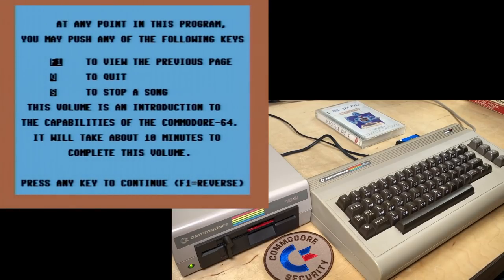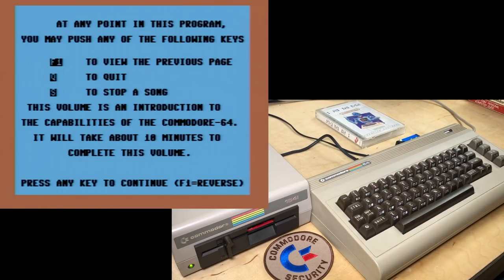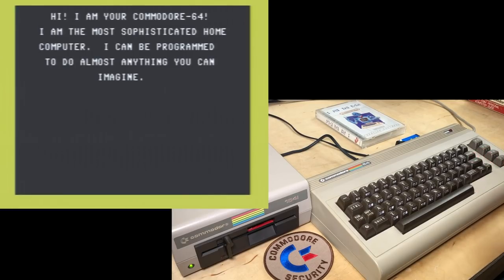At any point in this program, you may push: F1 to view the previous page, Q to quit, or S to stop a song. This volume is an introduction to the capabilities of the Commodore 64. It will take about 10 minutes to complete. I'll run them in full if it's not taking too long, or if it's not too boring.